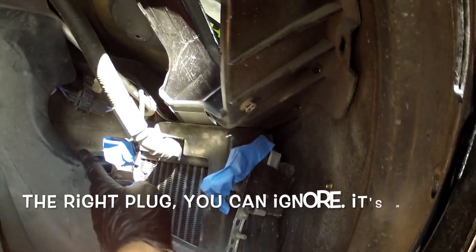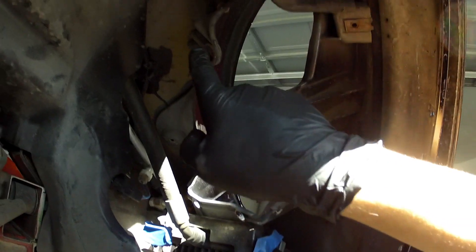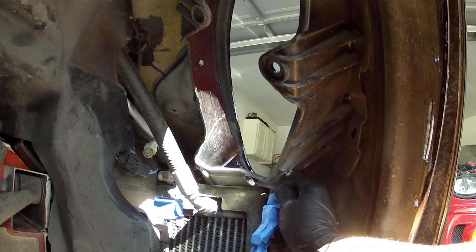Plug, plug, and these two — this one and this one. It's time to hit the lights.